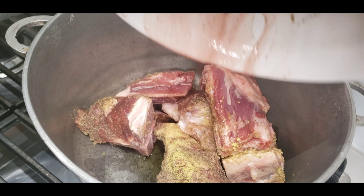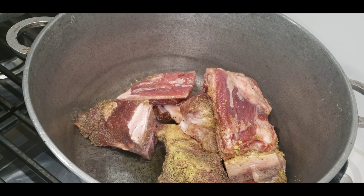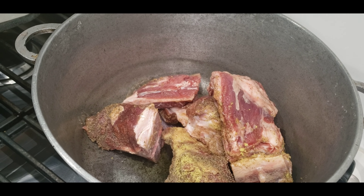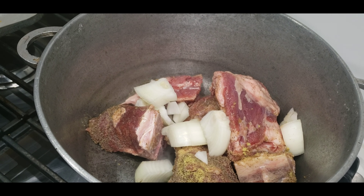Now in the pan I put one teaspoon of extra virgin olive oil and I'm just going to saute the beef in it for about 15 minutes, and then I'm going to add some onions and some garlic.